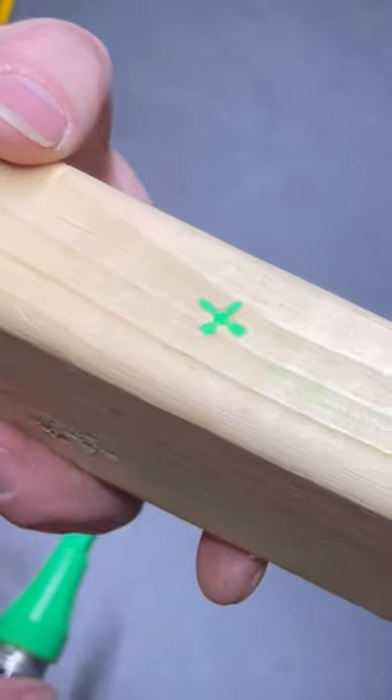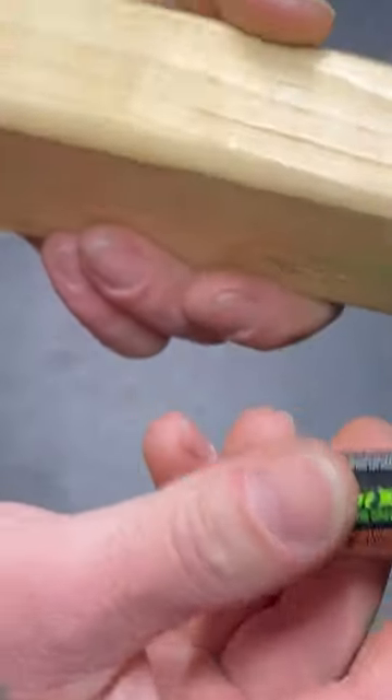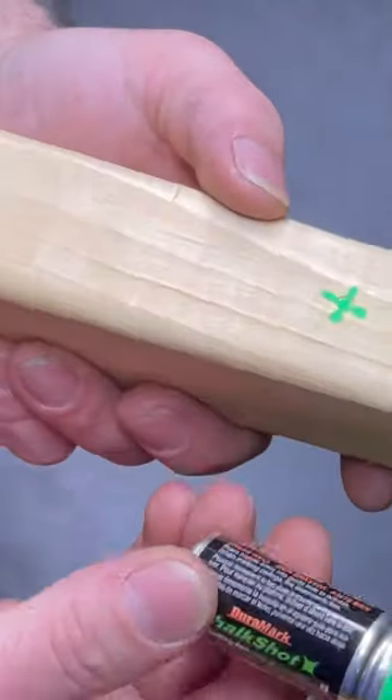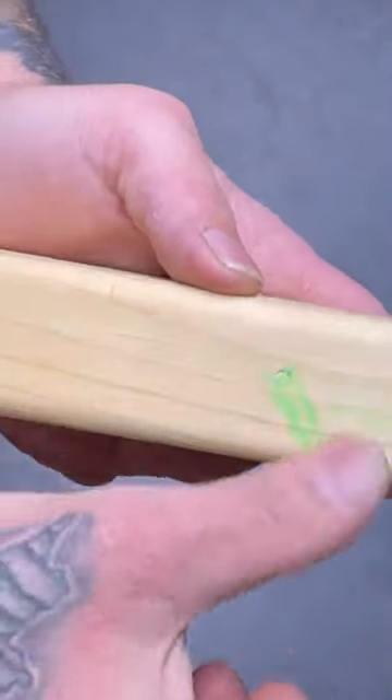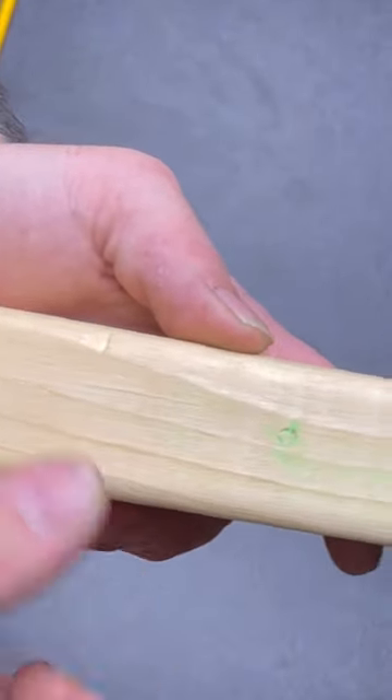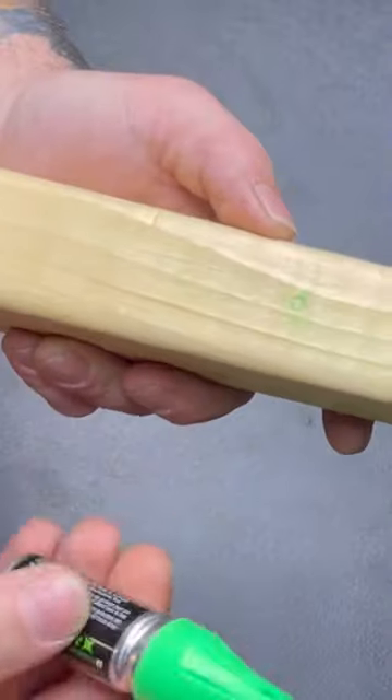Quick pros and cons. The pros: this can be useful and convenient if you're trying to make a quick mark while holding something steady. Also, the chalk does come off — you might need to use a little bit of water to get the rest of it off, depending on the material.